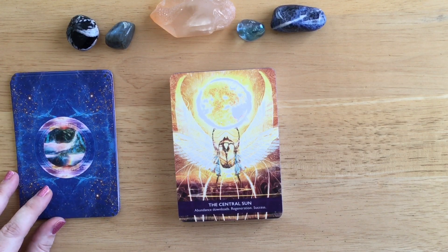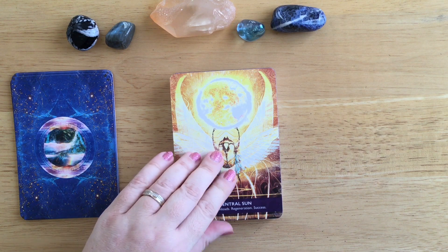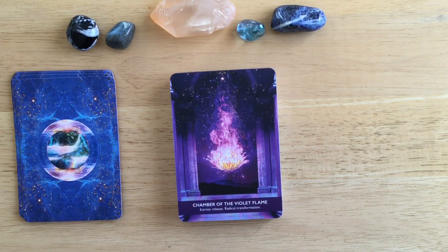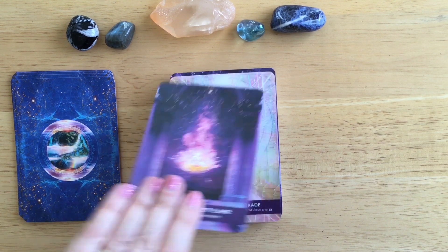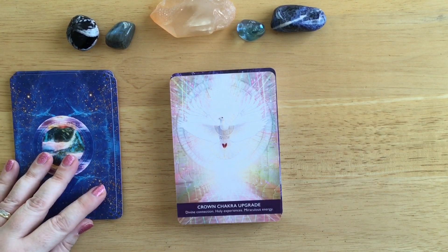The Central Sun: abundance downloads, regeneration, success. We've got a scarab beetle here, so this has Egyptian vibes to it. Chamber of the Violet Flame: karmic release, radical transformation. Look at the lovely purple and pinks in that - really, really nice. Crown Chakra Upgrade: divine connection, holy experiences, miraculous energy. That is just amazing.